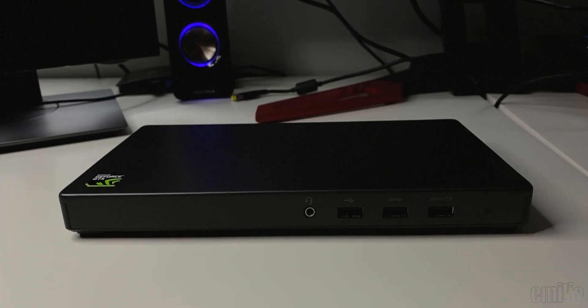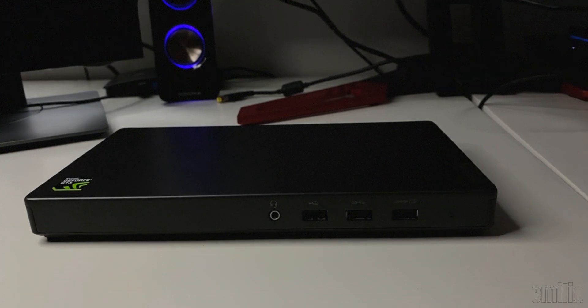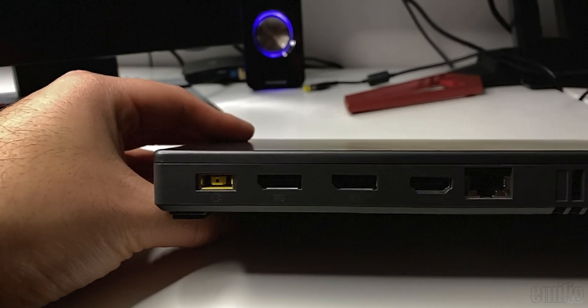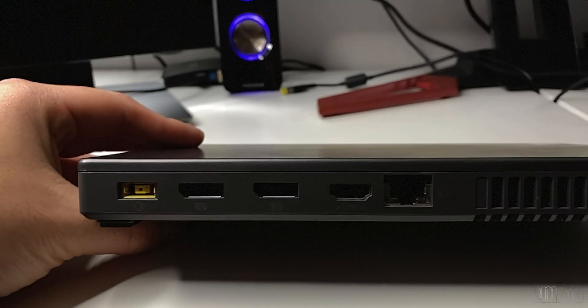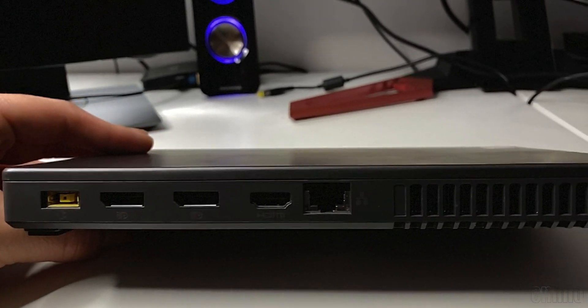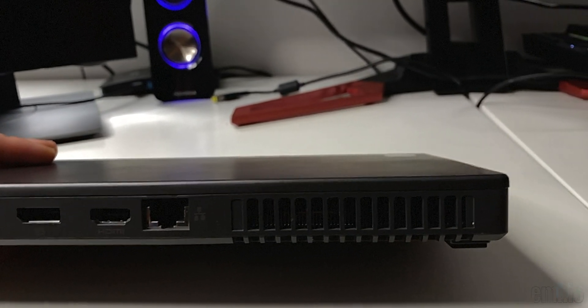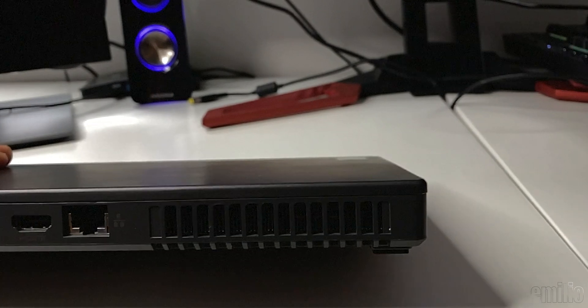Couple that with the three USB ports — two of them support at least 5 gigabits per second — as well as the gigabit Ethernet on the back. The two DisplayPort 1.2s, as well as the HDMI 2.0 out, support up to three different displays, driving them at at least 4K 60, which is incredible. If you have a G-Sync or a FreeSync monitor, you can also take advantage of those with the latest graphic drivers.